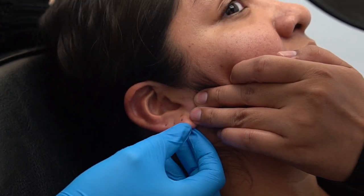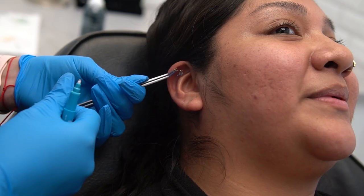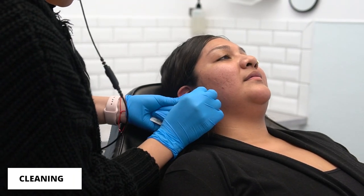Hey guys, my name is Alyssa, I'm a stylist here at Lulu's. Today we're going to be doing a flat piercing, fixing an earlobe piercing that went wrong twice, doing a little correction to make it look nice, and then we're going to be doing the tragus piercing. For the lobe and the tragus she is doing titanium, and for the flat she is doing a 14 karat snake.